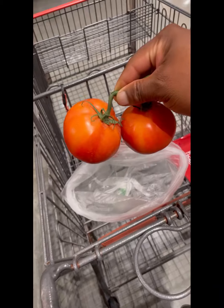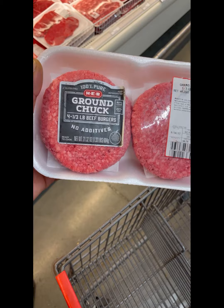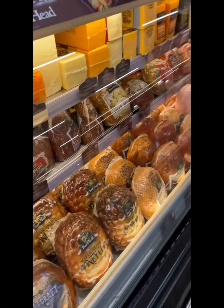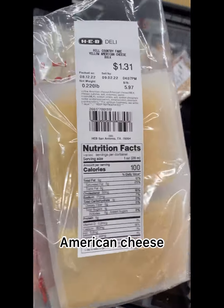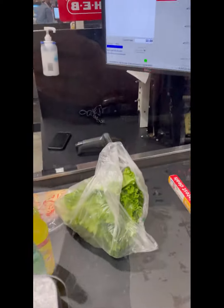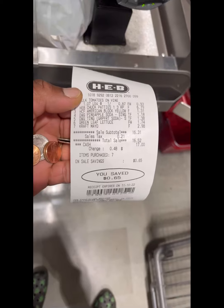Grab two fresh tomatoes — make sure to see them firm, you understand me? Look at them, look pretty. Yeah, grab a bunch of lettuce. I search through the beef department and see what the cheapest one is. Fling it in the cart, then go ahead to the deli and tell her to give me six slices of American cheese. Then grab a pineapple soda from HEB's international aisle, and grab some mayonnaise last.